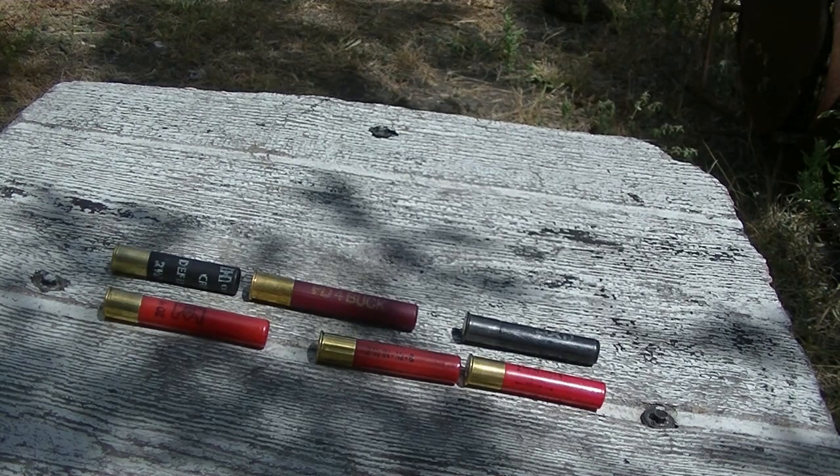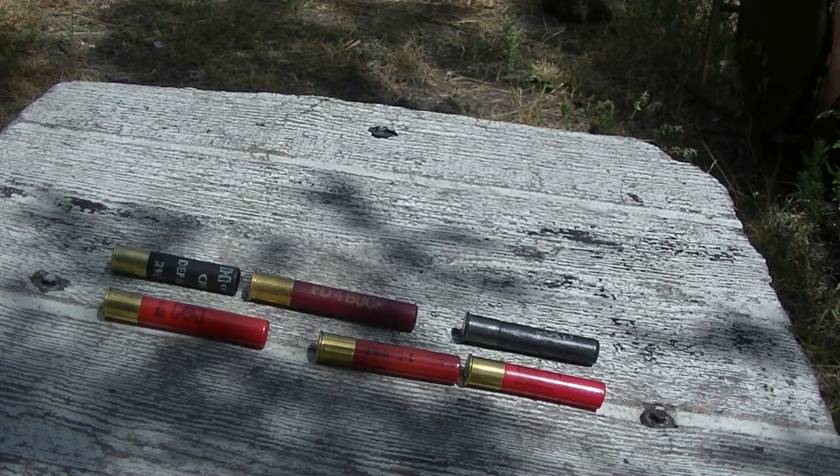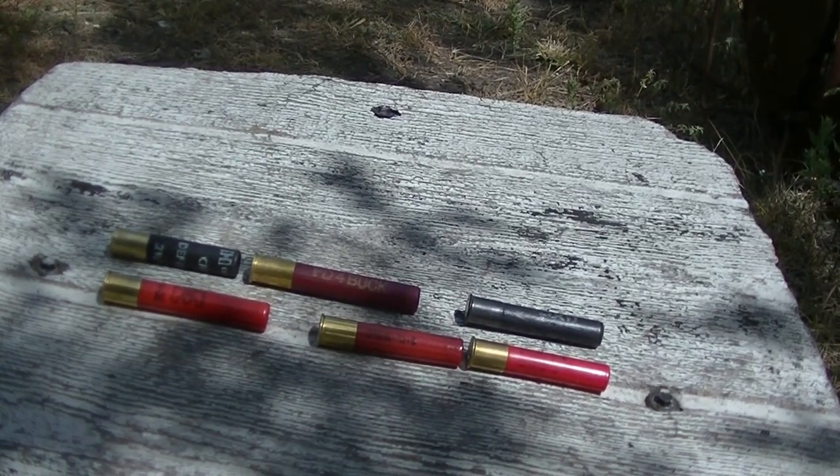Shooting on target to show y'all how the spread is and the effectiveness — well, not really the effectiveness since there's nothing being put down — but we'll show you all the spread and the accuracy of the round. Alright, take it to the range, we're already there.